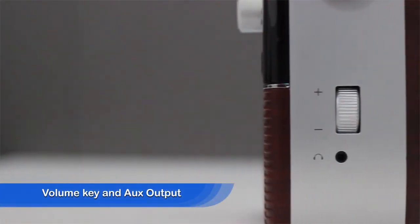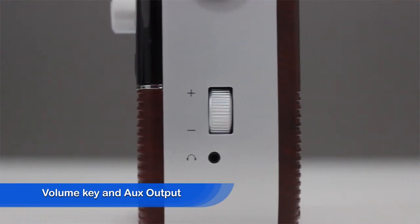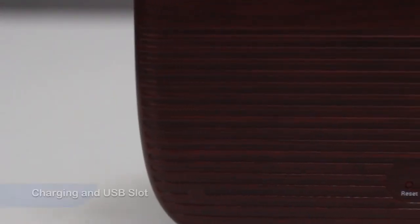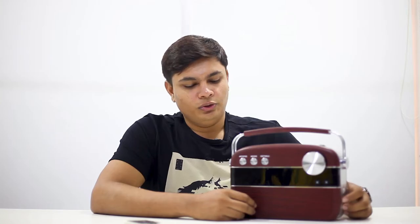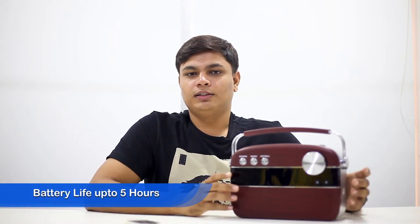On the right side of the product there is a volume key and an aux output. The back side of the product has got a charging slot and a USB connectivity slot. It has got two primary audio drivers in the front and a battery which lasts 4 to 5 hours on a single full charge.